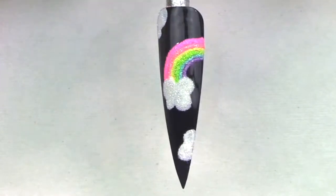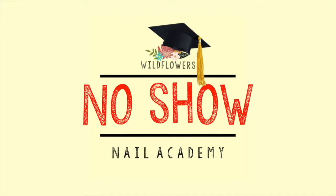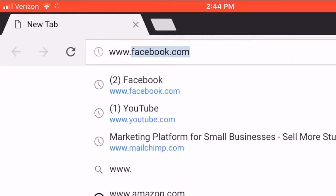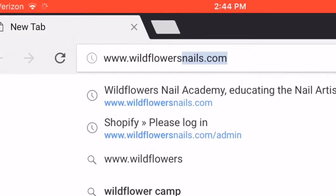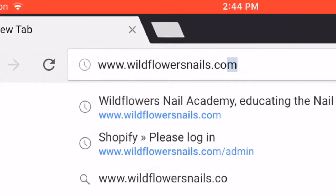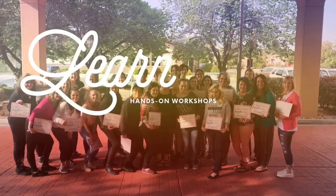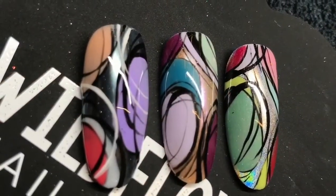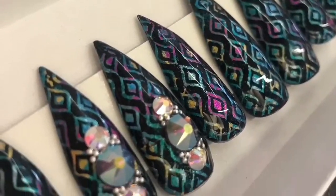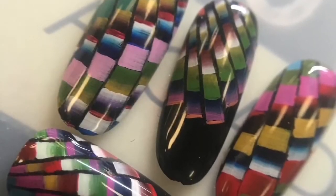I hope you guys love it and try it — tag us if you do! Be sure to check out our longer online courses like this one from the No-Show Nail Academy; you can find the information in the link below. If you want to shop, visit www.wildflowersnails.com where you'll find products, classes, and everything you saw in this video. For hands-on workshops, visit our website and click on classes or workshops to enroll.